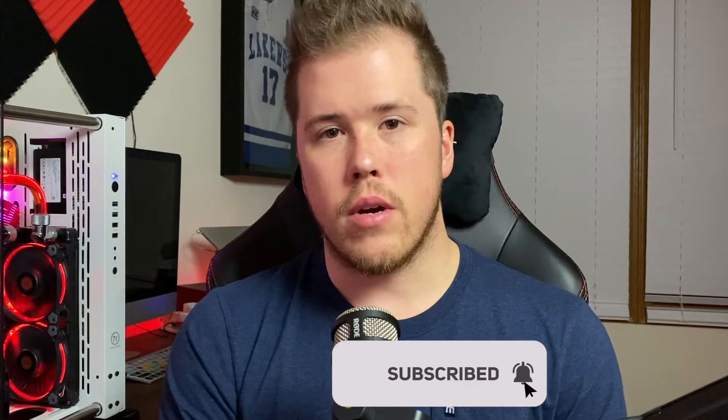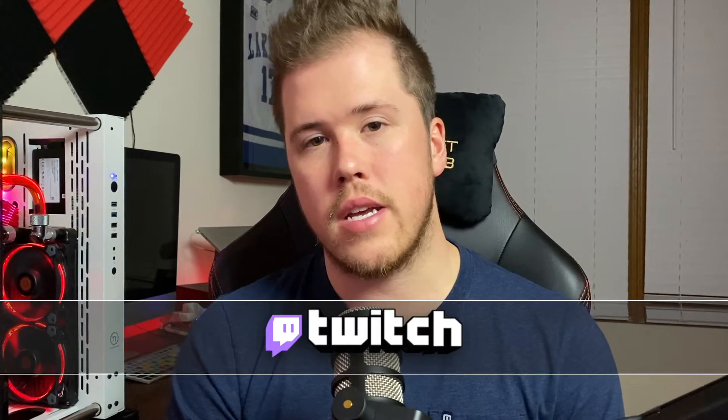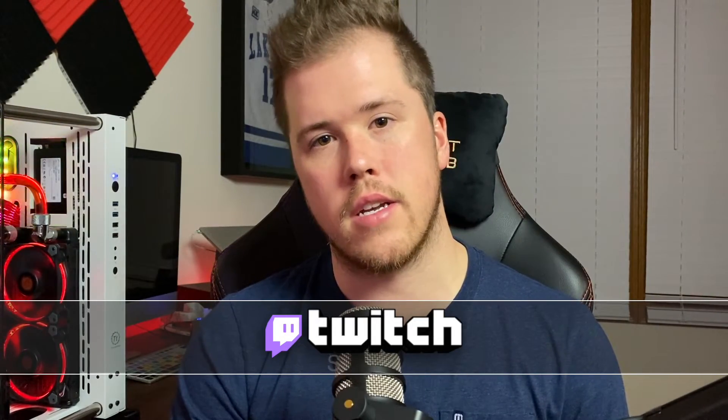Thanks for watching guys. Don't forget to hit that like button and subscribe button. If you have any questions or feedback, pop into my Twitch every Tuesday and Thursday at 6:30 p.m. Central and I'll see you guys in the next video. Thanks, have a good one.